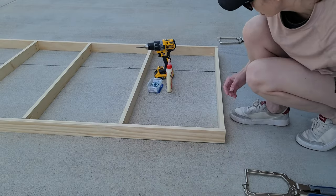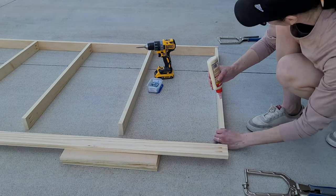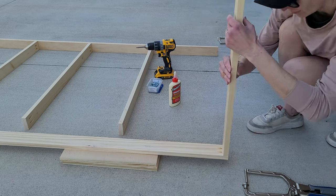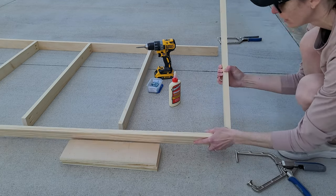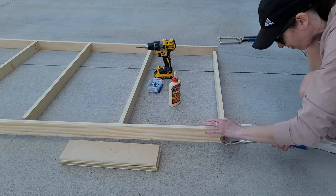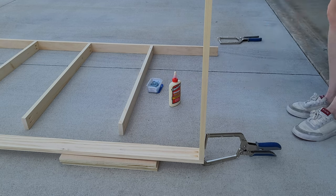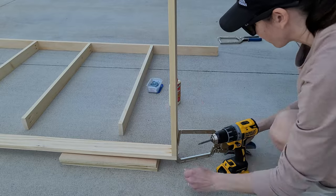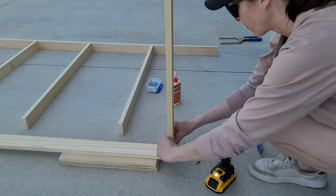I used pocket hole construction because I didn't want to nail every piece of wood to the wall. I installed this plate rack using four screws, so if I ever want to remove it that's only four holes to patch. With pocket hole construction you need to use wood glue — it gives your connection extra strength. If any glue squishes out, wipe it up quickly because it will affect the stain; the stain doesn't soak through glue spots.